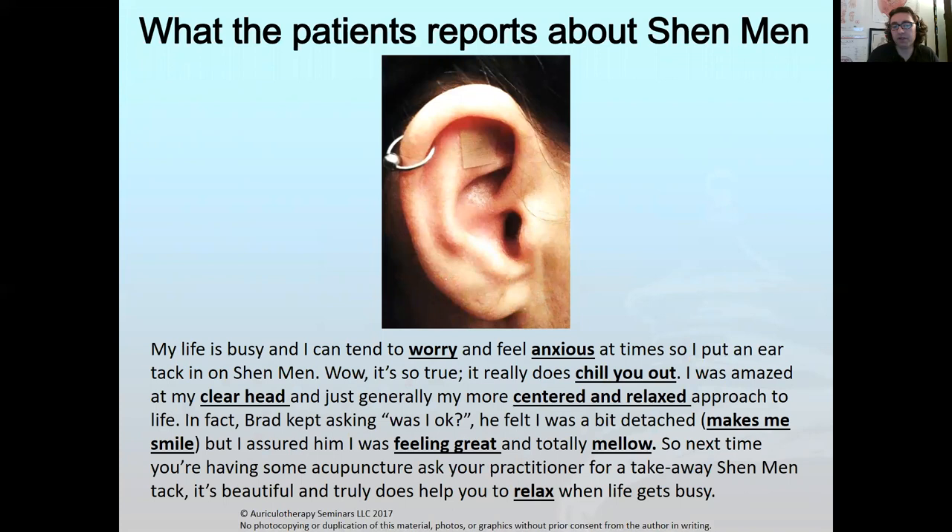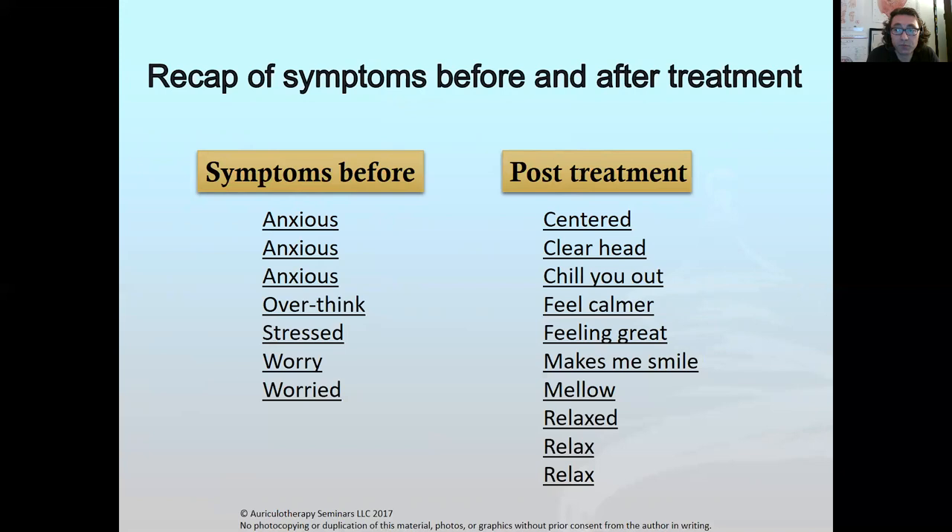The patient has a very busy life, always feels worried and out of control. After the treatment with little seeds — actually ear tacks — up in the triangular fossa of her ear, she feels more chilled out, has a clearer head, more centered, mellow, and relaxed. Before the ear tack treatment she felt anxious — she said that word three times — she overthought, was stressed and worried. After treatment she felt more centered, clear-headed, and really good.